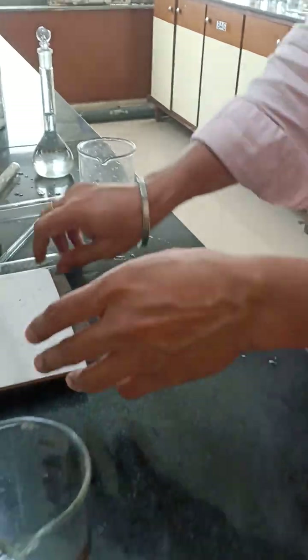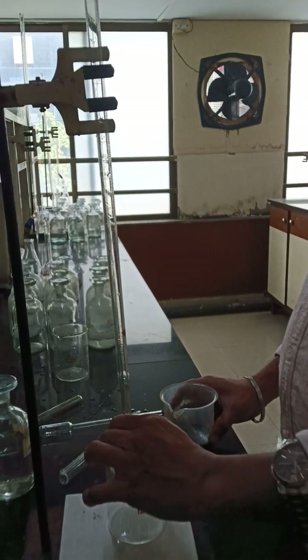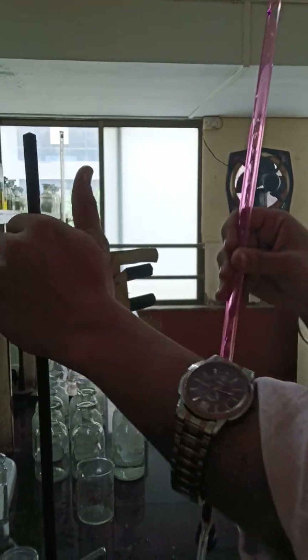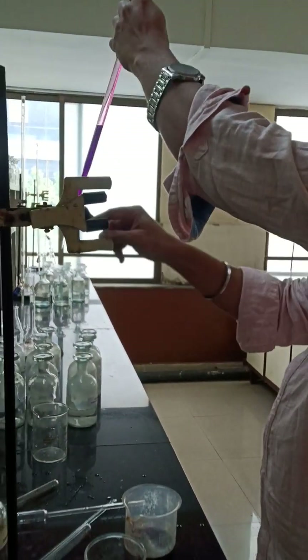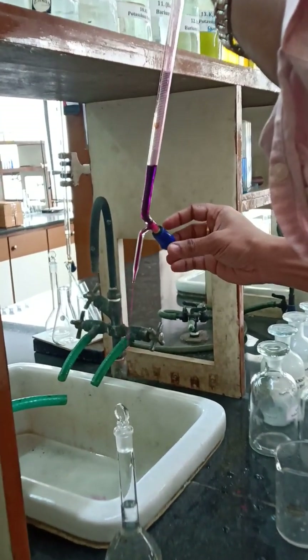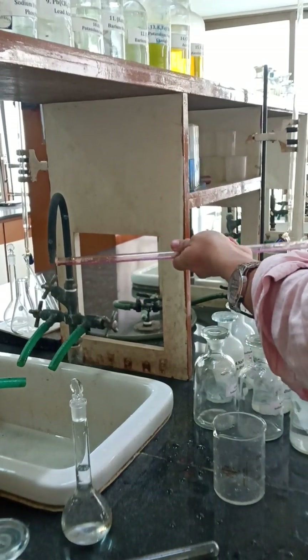Now we will move to the second part. We will be filling potassium permanganate (KMnO4 / chemenophor) in the burette. Lower the burette and slowly pour the chemenophor. First you have to rinse the burette with the chemenophor to remove contamination and whatever is inside. You will throw that chemical out after rinsing. Then clamp the burette back into the burette stand.